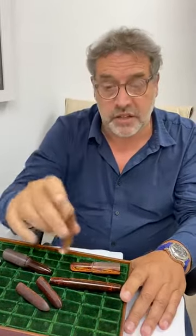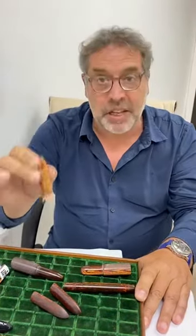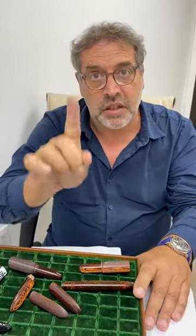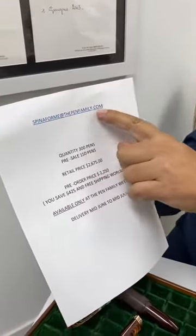Available only at the Pen Family website. When do you get your pen? We start delivery mid-June to mid-July — it's about one month's assembly process. First come, first served — we deliver to the first customer first. If everything is sold in two days, it will be everybody at the same time, but we start to deliver mid-June. The pen will be available on the website next week and we'll send a newsletter. If you want to reserve one today, even before the website is active, go to spina@thepenflamily.com.